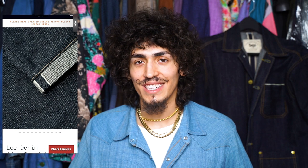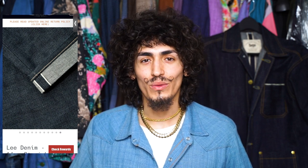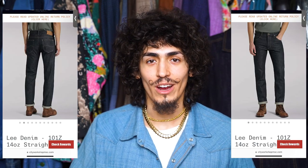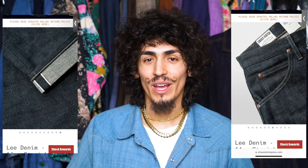I also really love the white selvedge ID — I think it's just clean, calm, and classy, and when the jeans fade down it's gonna contrast so beautifully. This pair of jeans from Lee is the perfect balance to me between American heritage tradition and Japanese workwear construction, which gives a really truly unique pair of jeans.